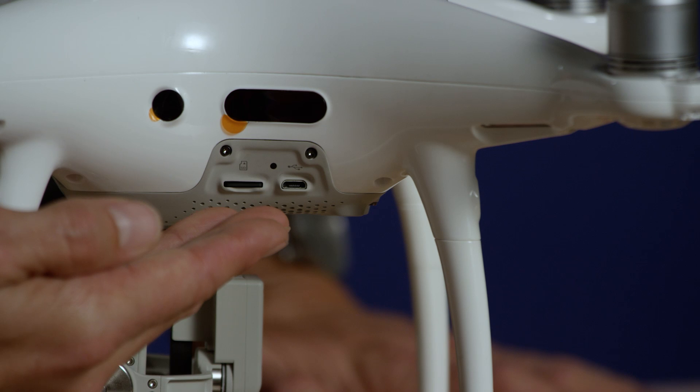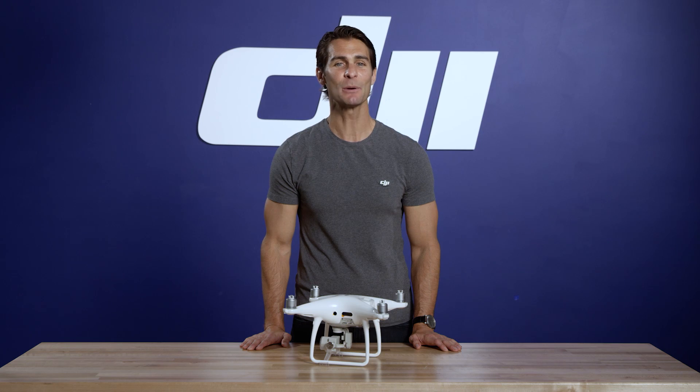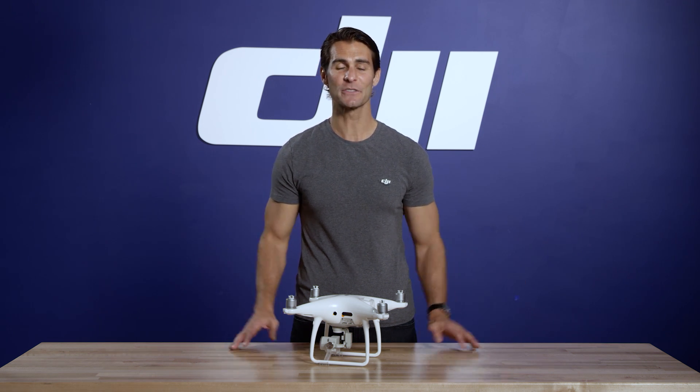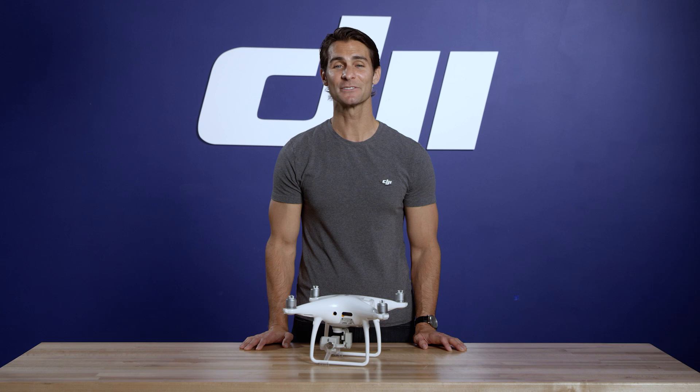Here, between the micro USB port and the micro SD card port, is a button to link your remote controller with your aircraft if the two are ever unlinked. That's all the main features of the Phantom 4 Pro. In the next video, we'll take a look at the controllers for the Pro and Pro Plus version.